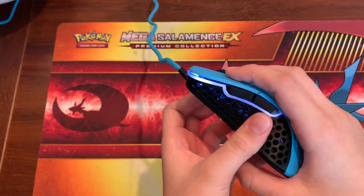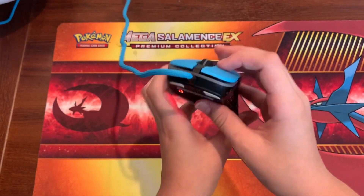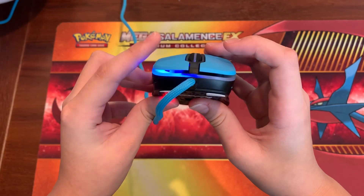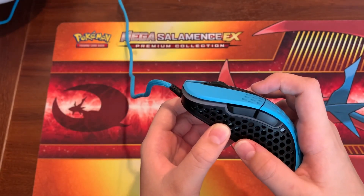This is probably my favorite RGB mode — when you click it, it changes color. And then just off.